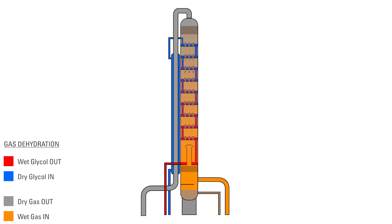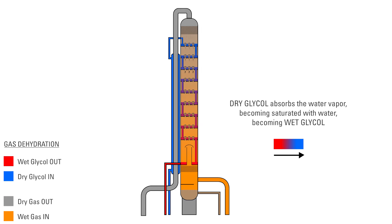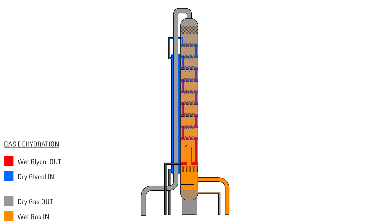Water vapor in the gas is absorbed by the TEG, and the lean glycol then becomes saturated with water, becoming rich or wet glycol, where it leaves the bottom of the tower and flows back to the reboiler to be regenerated.